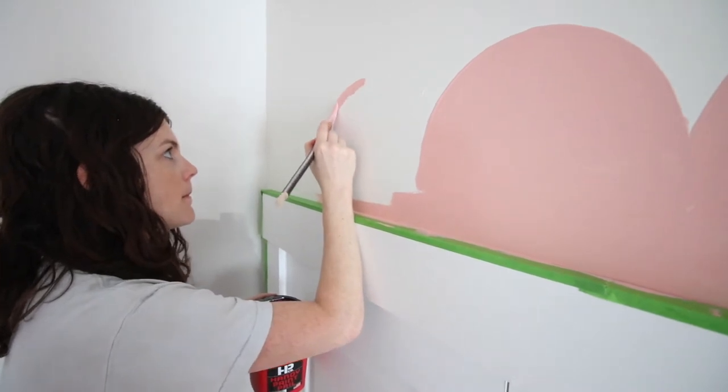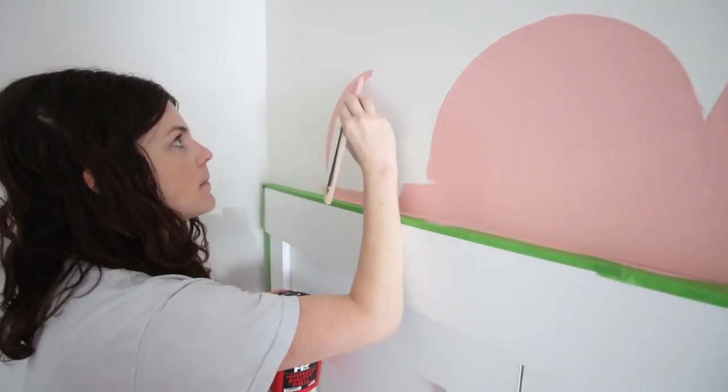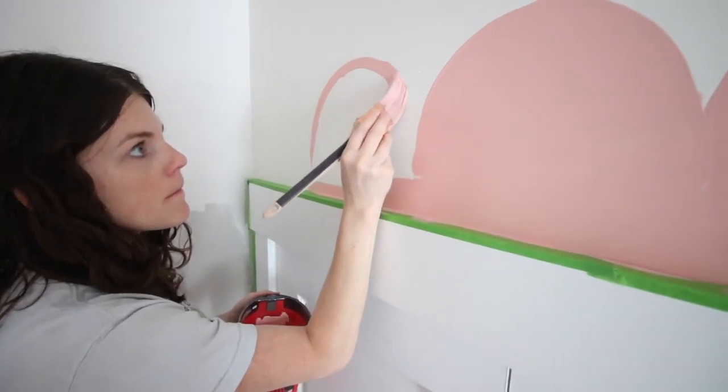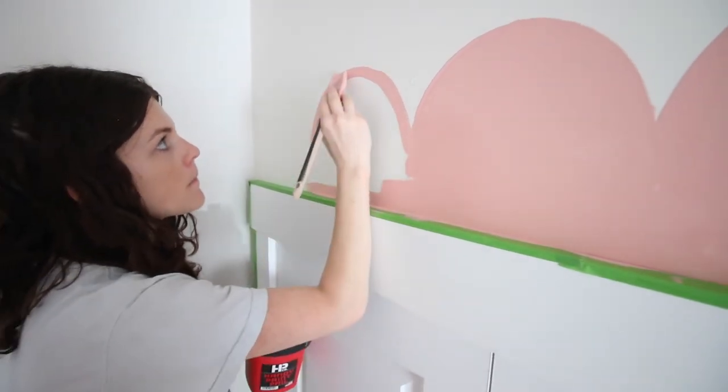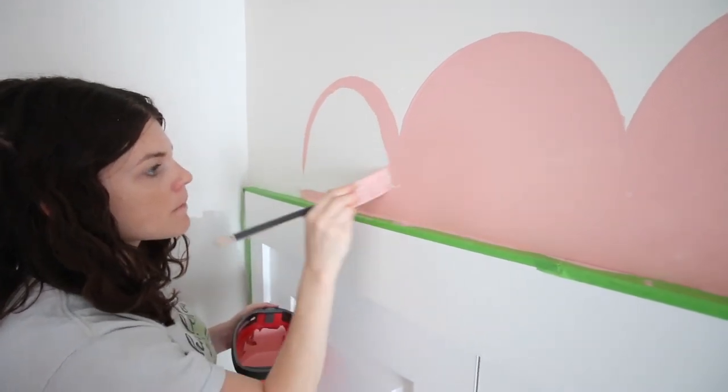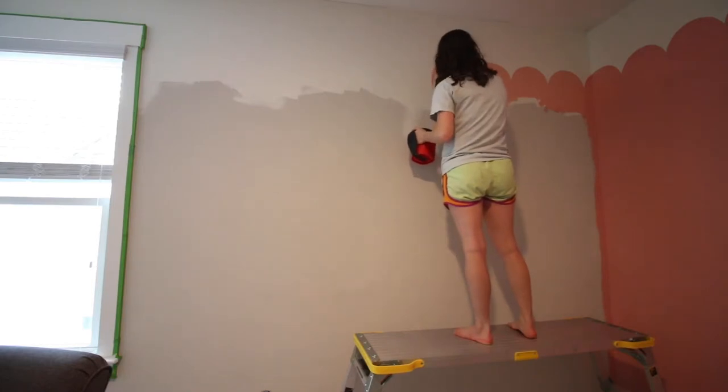Then you're going to trace back over it with paint. I just did this by hand with an angled brush, carefully tracing along the line — this is real time so you can see exactly how it went. Then fill in the scallop with your brush, and then you're just going to use a roller below it to roll in the entire wall with your paint color.